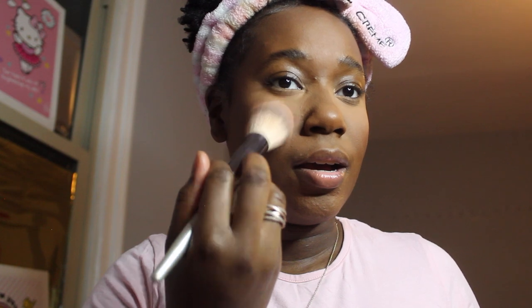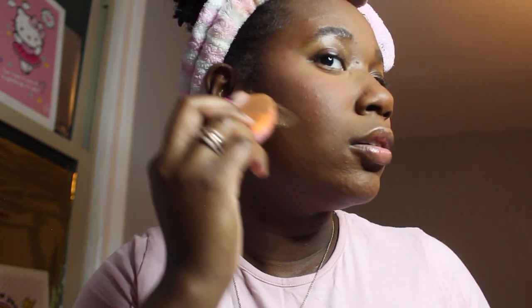My blush brush is a pointed brush — it's just a random brush I love. My technique is to focus the blush right here on the cheekbones, getting under the eye too, really concentrating it there, then blending it out. After that blush, I go in with my contour just a little bit underneath.